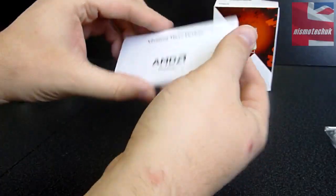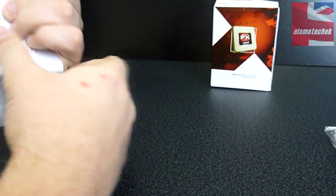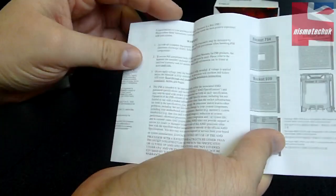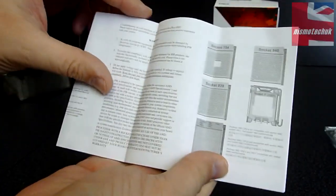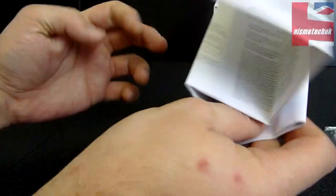Also included here, let's have a quick look at what this is. I assume this is some form of installation guide, warranty information, etc., so it's going to be in multiple different languages. And it shows you how to actually install into the various different sockets. So that's about it really for that.